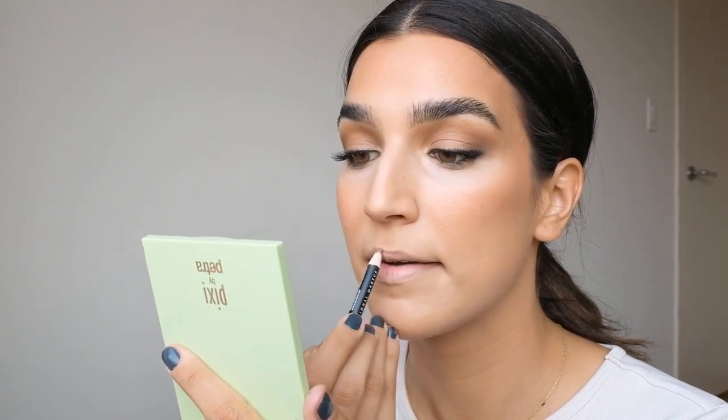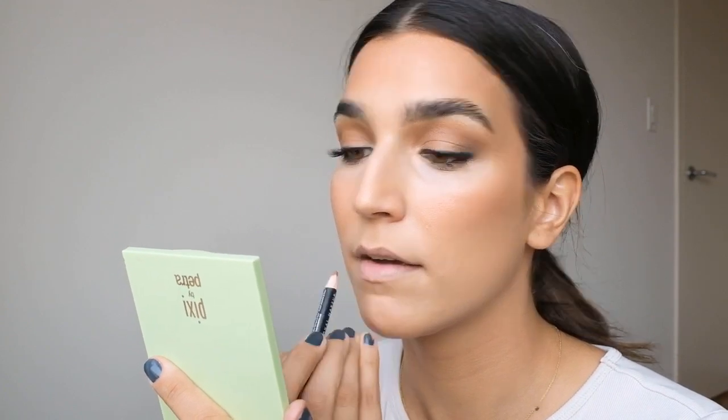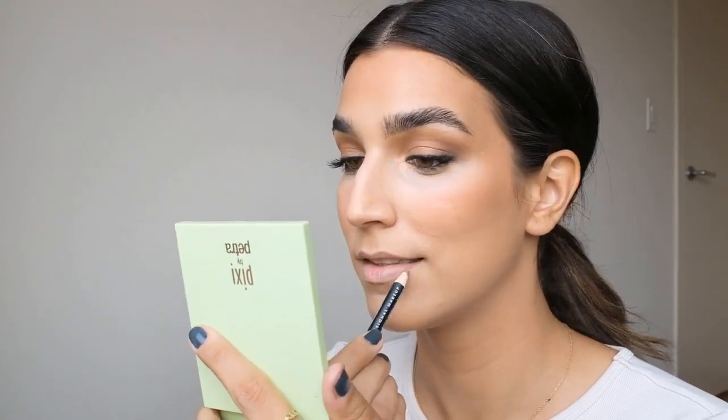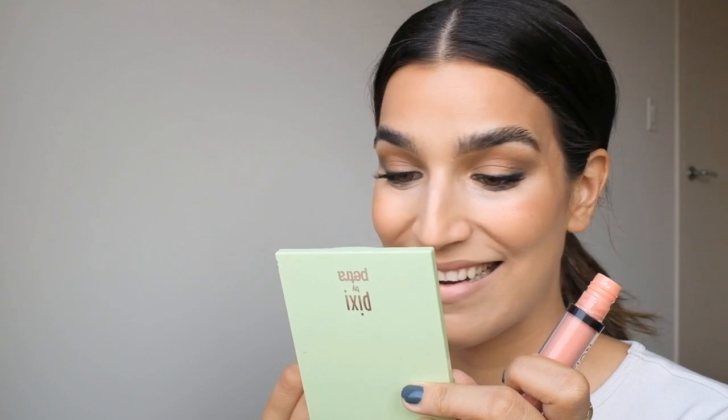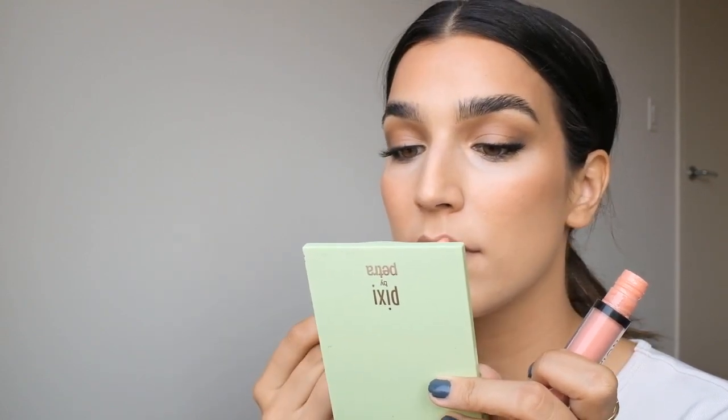Let's line our lips. I'm going to use the NYX Soft Suede Matte Lip Liner in Sandstorm. Then I'm using the NYX Soft Matte Lip Cream in Cabo — it's just a pink. And lastly the Makeup Revolution Sheer Brilliant Lip Gloss in Knockout, a peachy shade so that it kind of matches the rest of her face, just for a little bit of gloss.